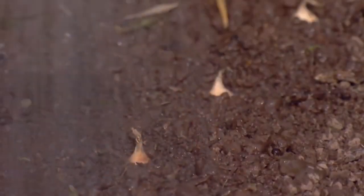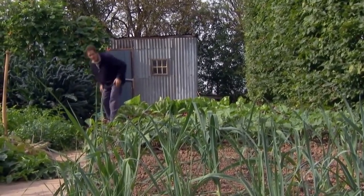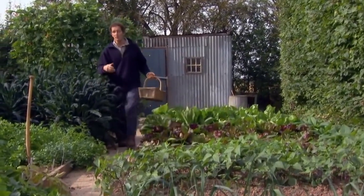I'm using a rose rather than a direct jet, which would just knock the bulbs out of the holes. Right, that's a job done. And nothing else to do now, except keep them weeded.